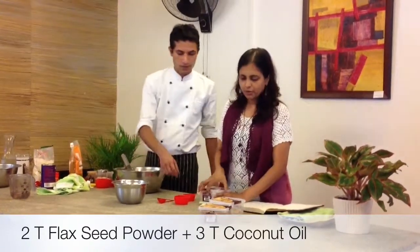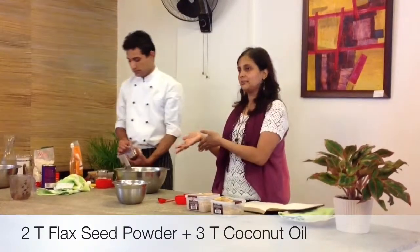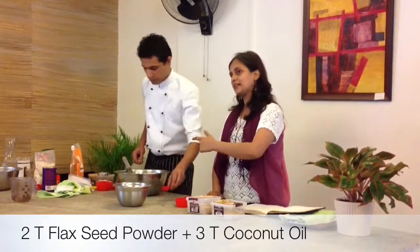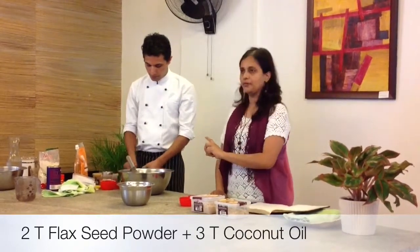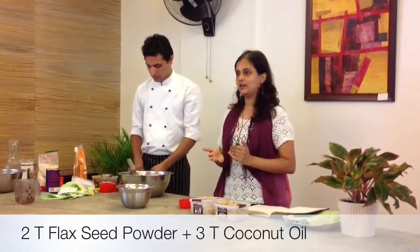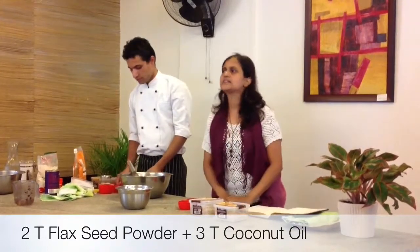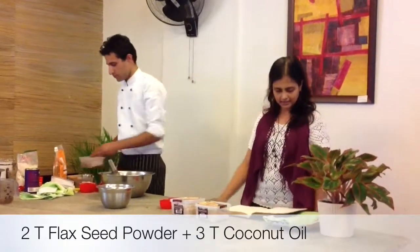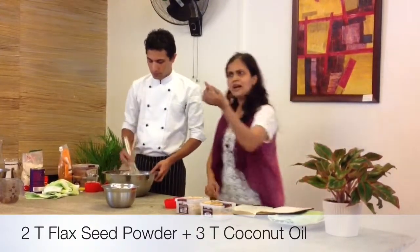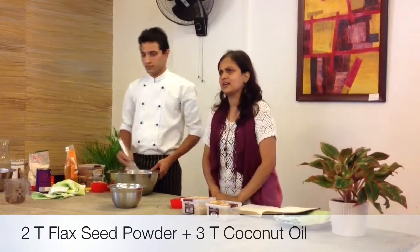To reduce the amount of oil used in the bread and also to give it a little more fluff, we're going to add some flaxseed powder — two tablespoons of flaxseed powder — and then we'll add oil, so we'll be putting less oil. The flaxseed powder is also healthy and gives it a nice texture. You can buy whole flaxseed and grind it at home — that's all you need.